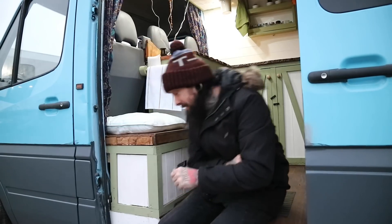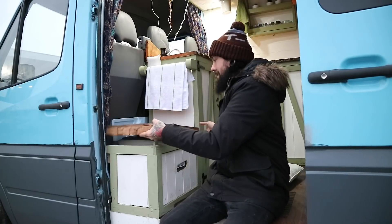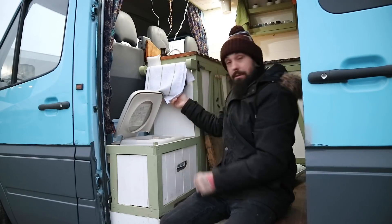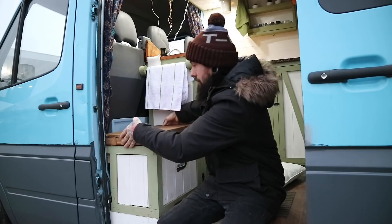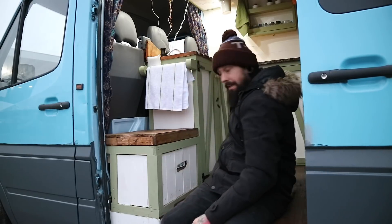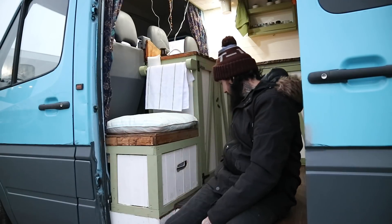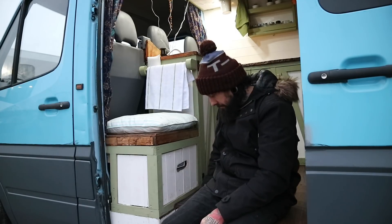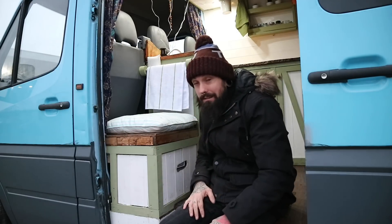First of all I'm going to show you the most important thing. This box here contains the toilet — you take the lid off and there you have a chemical toilet. This was originally part of my boat but I upgraded the boat one. So this is one of the most recent additions. All I need to do is box it off and try and make it match the rest of the interior, and I think I've done a reasonably good job with that. It's mainly for my daughter's use as I tend to just go out into the wild and do my business.